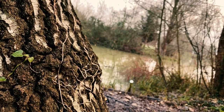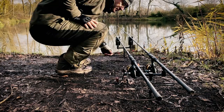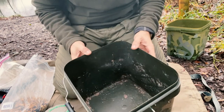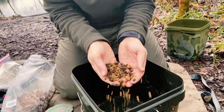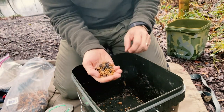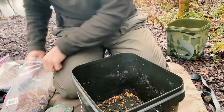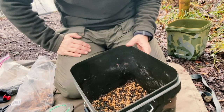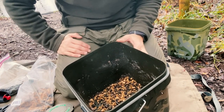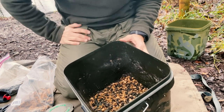Maggots — absolute classic winter bait. Let me take you through exactly what I put in my mix. We're going to start with an empty bucket. Add a few scoops of pellet — they're mainly micro pellet, small tiny pellets. Don't want too many of these, just a small amount of pellets, just enough to attract them. The last thing we want is for them to get full up on pellets.